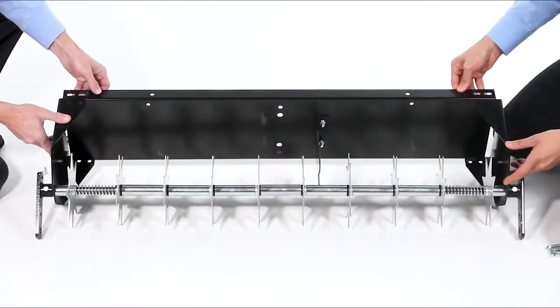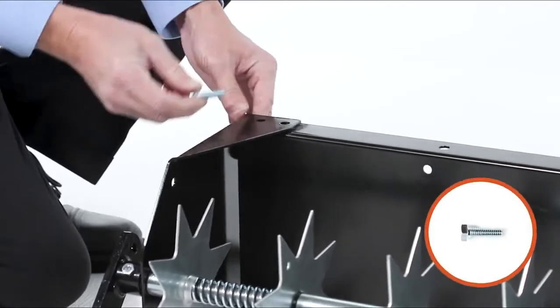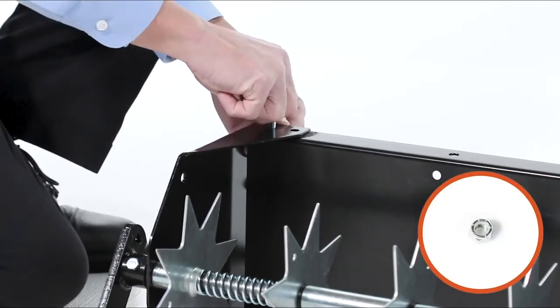Now, align the spiker plate with the spike aerator assembly, and fully secure each corner with two 5/16 by 1 inch hex bolts, Part C, and two 5/16 inch nylock nuts, Part G.